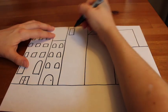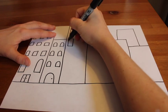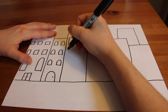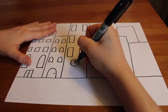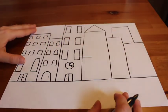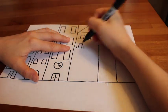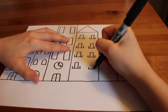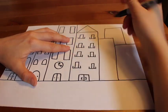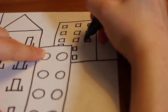I'm going to keep drawing my windows and doors and any other details I want to add to my buildings. By the way, boys and girls, please do not color this artwork in. We're going to leave them black and white just like this because we want to create contrast in our artwork. We'll talk more about contrast next week, but just remember to leave these how they are when you're done — do not add color.